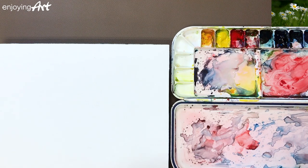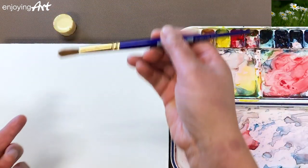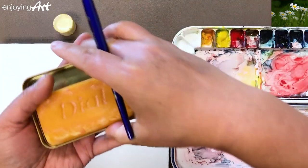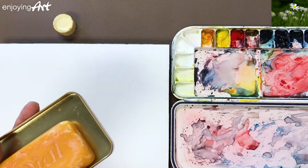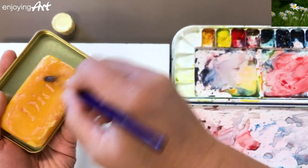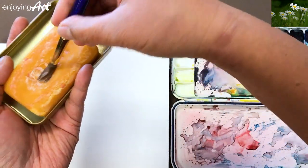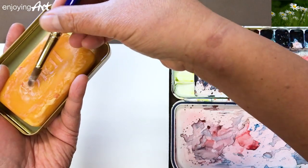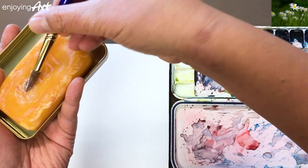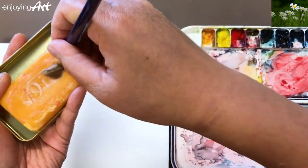Before dipping your brush into the masking fluid, make sure you have enough soap worked into the middle of the brush so that the masking fluid won't get inside the bristles. That way, you'll have less cleanup to do.